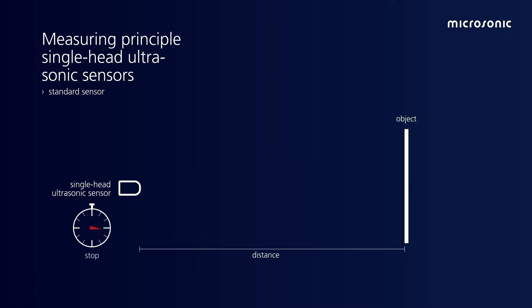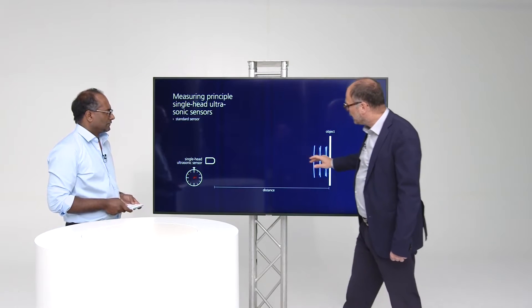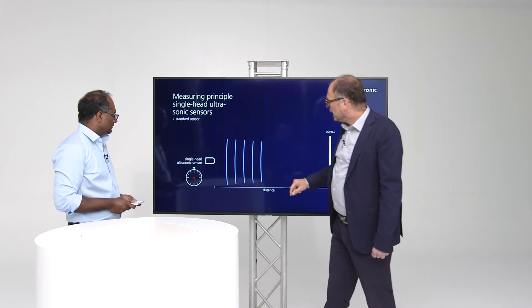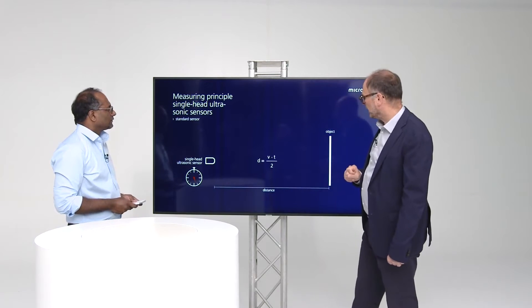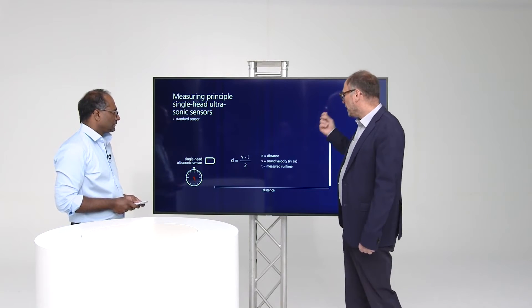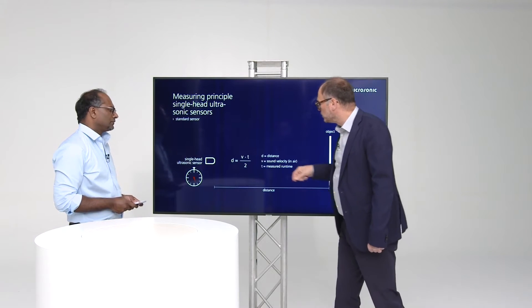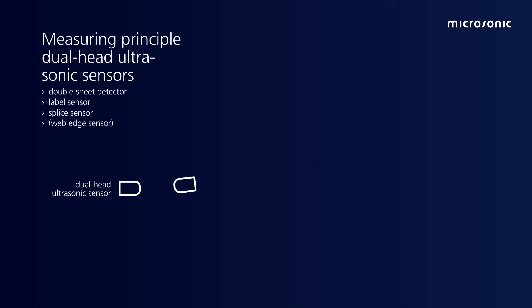As you can see here, we have a watch inside that measures the time when we emit the sound impulse. We start, the sound propagates through the air, is reflected by the object, comes back as an echo signal, and we measure the time from emitting the sound impulse to receiving the echo signal. We know the speed of sound in air, multiplied by the measured time divided by two, because we travel the distance two times. We know the distance.